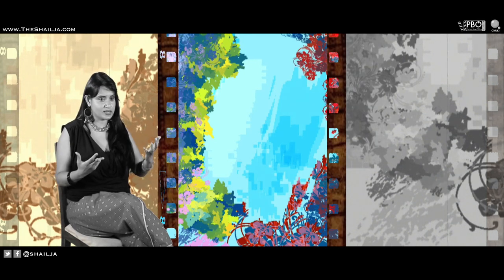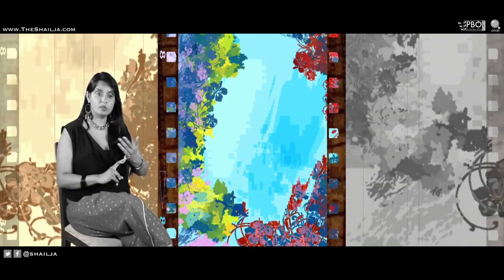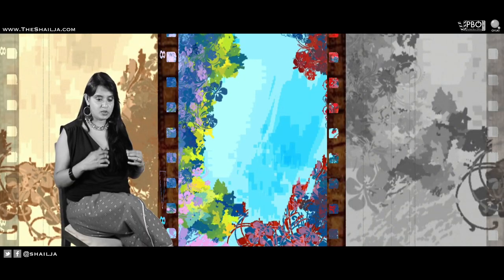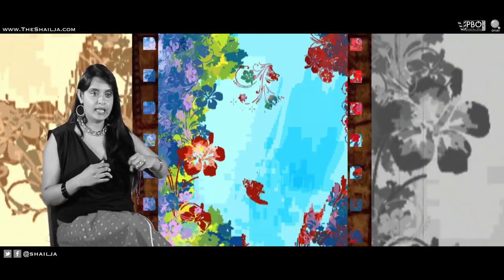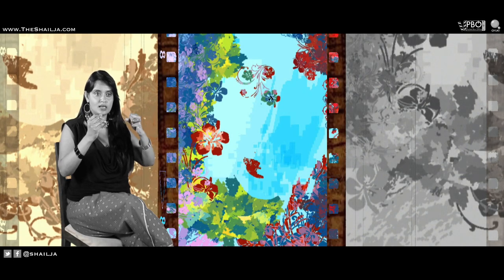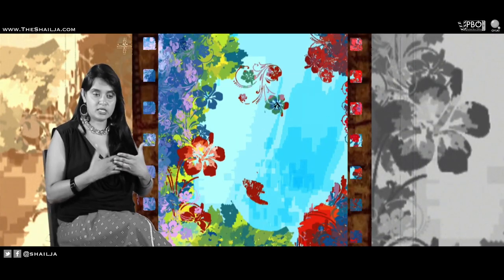I've seen all the black and white films, over and over again. So I decided to use one of her young pictures — she wore a swimsuit in those era. She's got such a warm presence on screen that watching her black and white films, I could imagine them in colour. I could see the colour popping out.